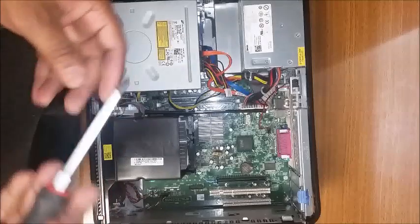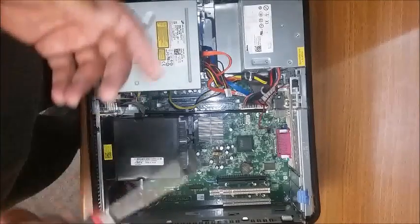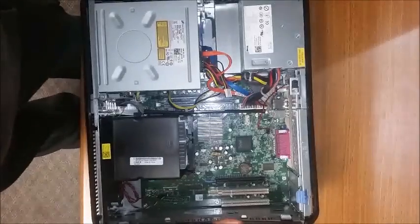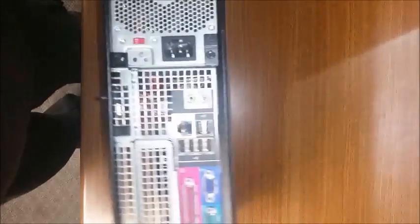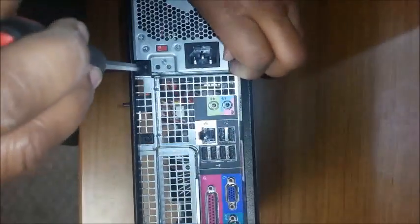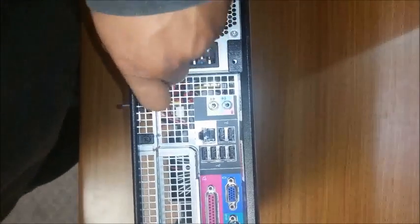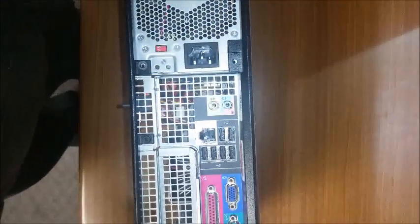For the tools for the job, I like to use a Phillips screwdriver with a magnetic tip to help secure the screws so you won't lose them. The first thing I like to do is go ahead and take off the screws that connect the power supply to the chassis, getting them out of the way so it's easier to take off the power supply later.